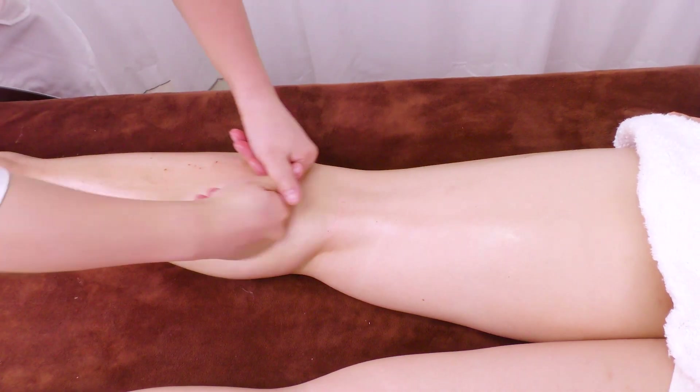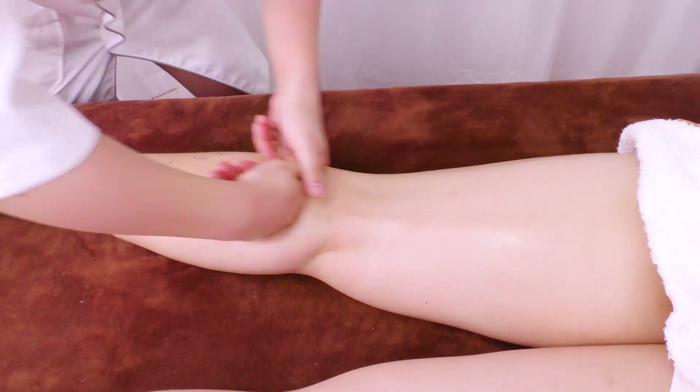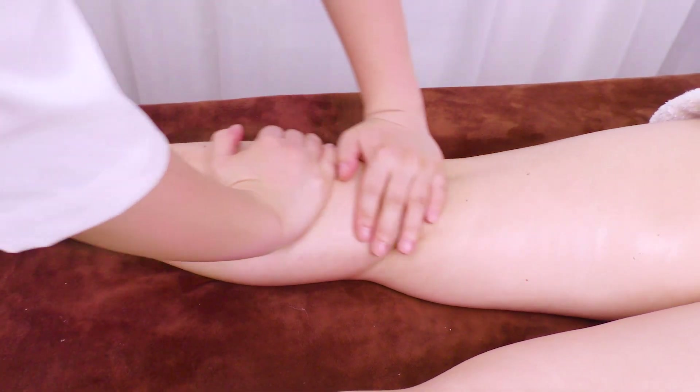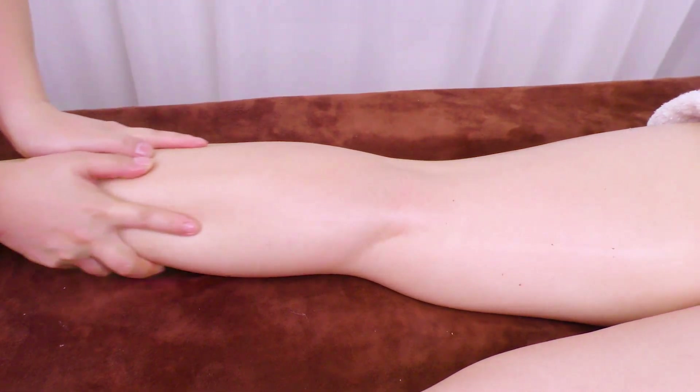Push 4 main meridians upwards with kneeling fingers of both hands 3 times. Caress the treatment area 3 times. Do the same on the other side.